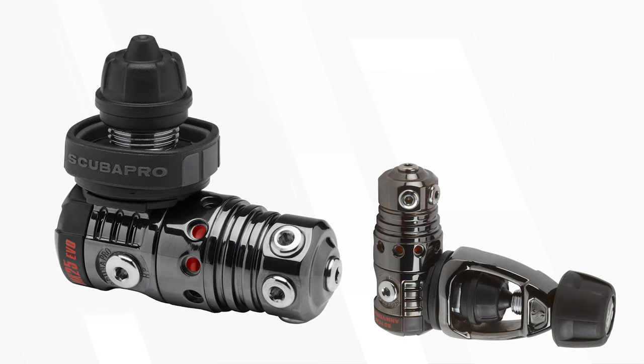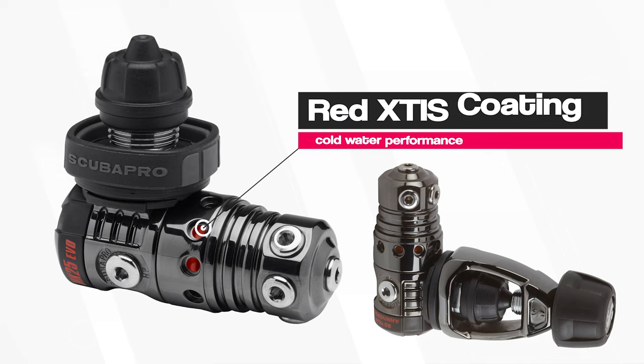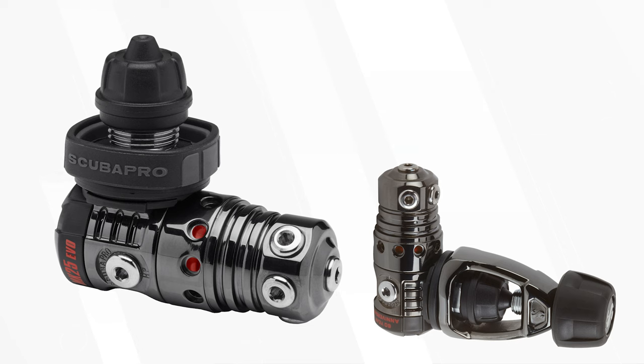The black PVD coating on the first stage makes it far stronger, and you can just about see the X-TIS coating that helps to prevent ice from forming on the main spring.